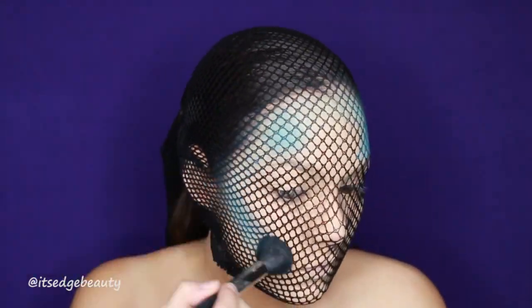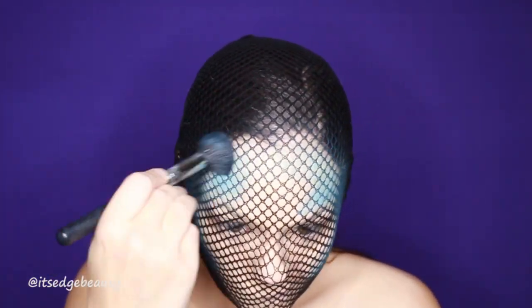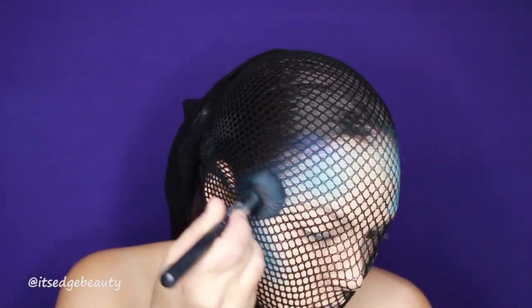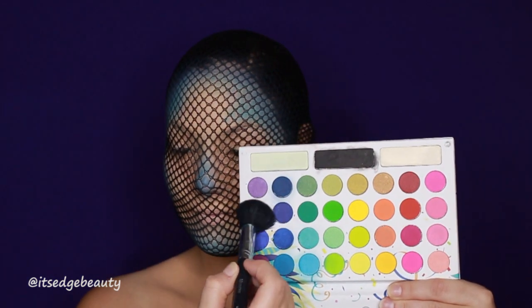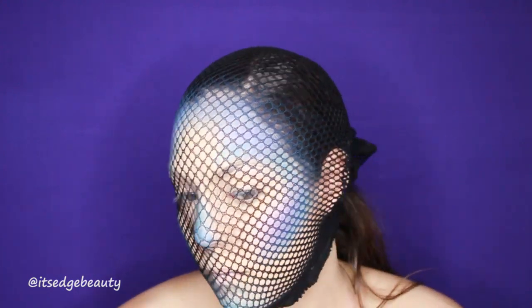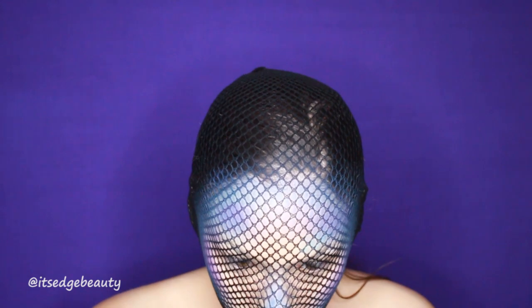So the temples, cheekbones, nose, and chin get the light blue, and then we're going in with a deeper blue color in the areas where we would contour — underneath the light blue on the cheek and on the sides of the temples. Then with the purple, I'm hitting those same areas just a little bit higher or in front of the lighter blue shades.